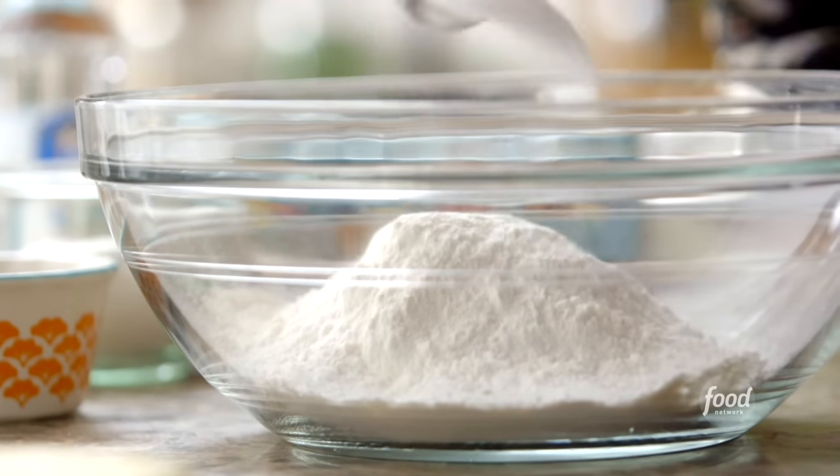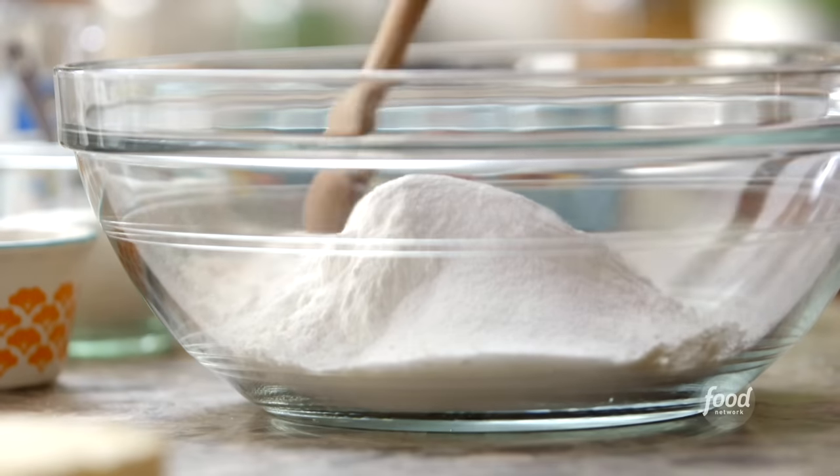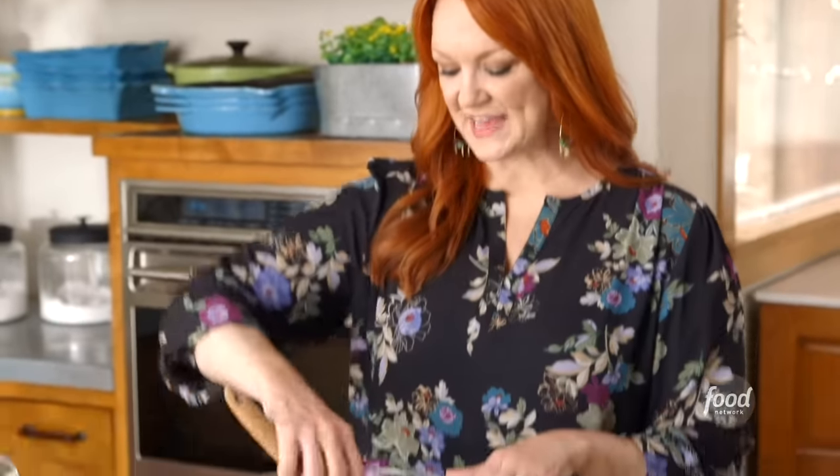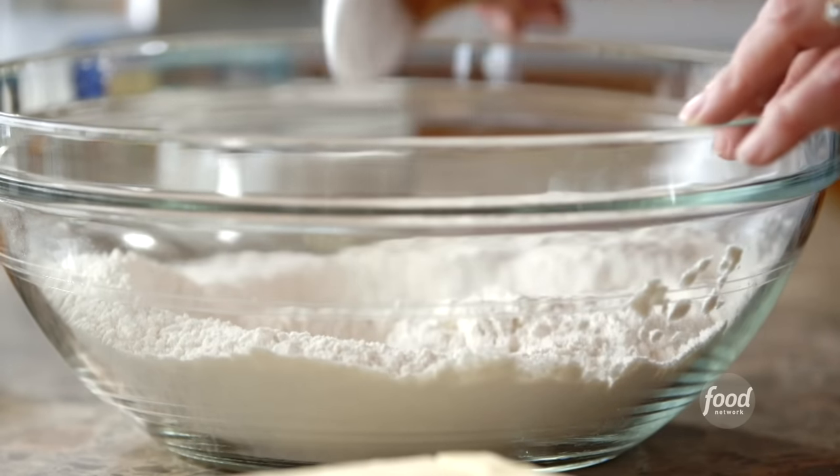I'm going to make a pie crust that will serve as the crust for the tarts. This is just my standard crust. It has three cups of all-purpose flour, a teaspoon of salt, and I added two tablespoons of sugar just to give the tarts a little extra sweetness. I mixed that together.